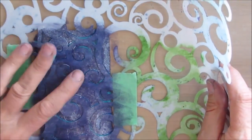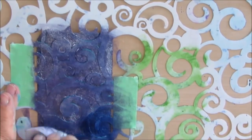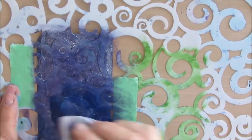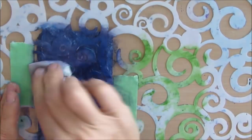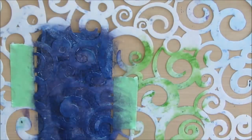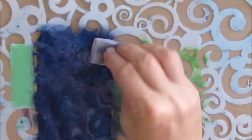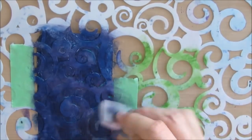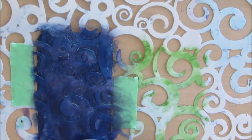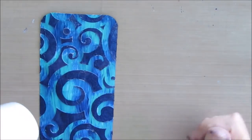As the quote says, sometimes we win, sometimes we learn. So I grabbed DecoArt Prussian blue and I'm putting that on. I'm still not happy with the color, but with this addition, I'm happy. I can't get away from it — I love, love, love this Prussian blue color. I just find it so amazingly versatile. Definitely my happy place.